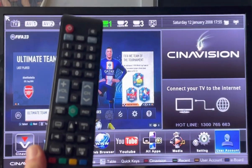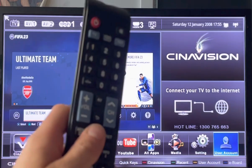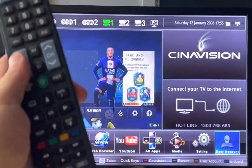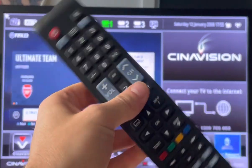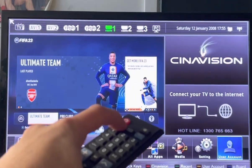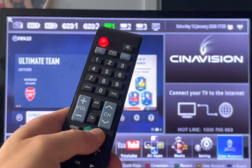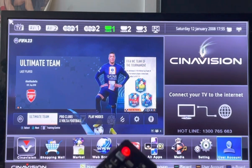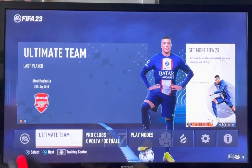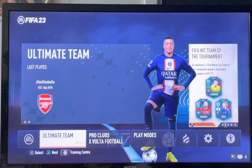I tried to buy a universal remote that also has a home button but it doesn't actually do anything. Anyway, I found this weird thing that works. Pretty much get yourself one of these, hold down the TV button until it goes red, and then just spam the channel down button — and for some reason it works.